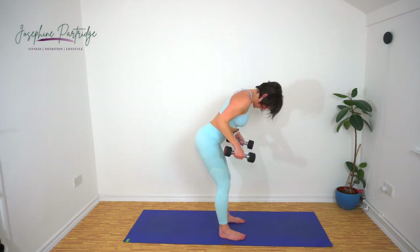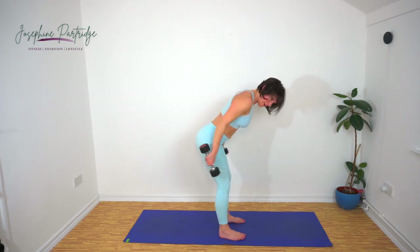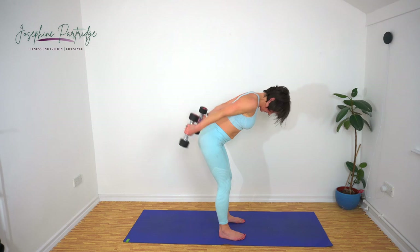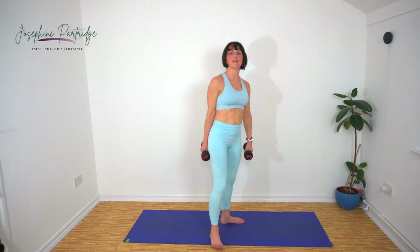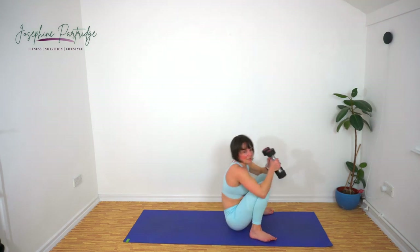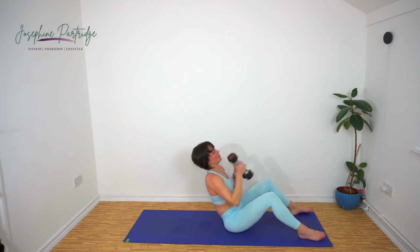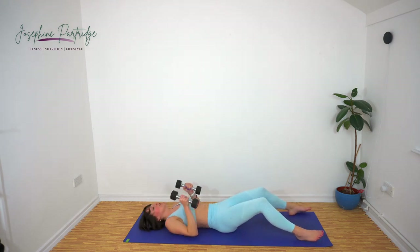Ten seconds, come on, keep going. You're on fire — we've only got four exercises left, we're doing brilliantly. Come down onto the floor — we're going to have a sit up, punch, punch and repeat.